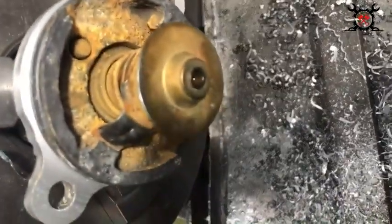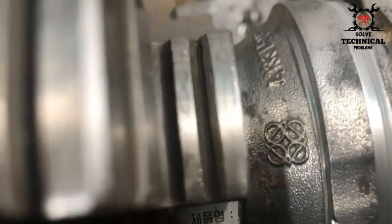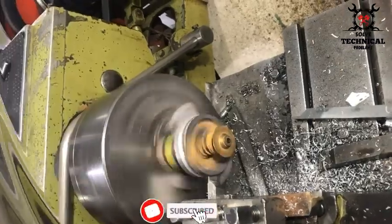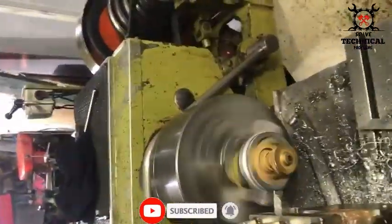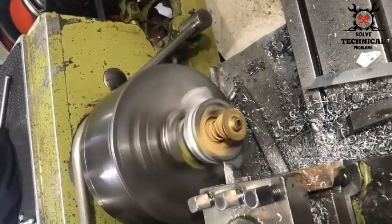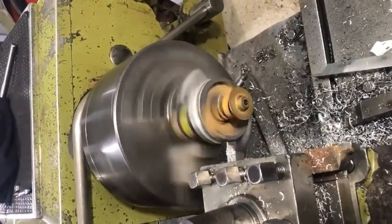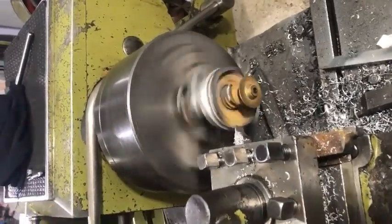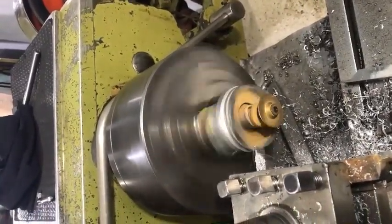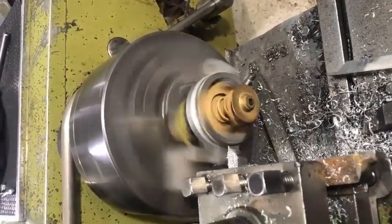There you can see the new groove made on the manual lathe. That is the part number of Perkins. The new groove has been made, and the damaged part of this housing is being cut on the manual lathe.